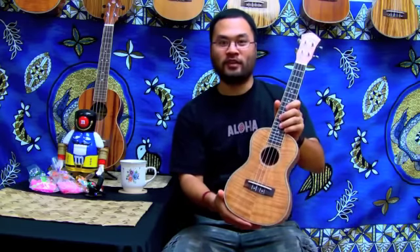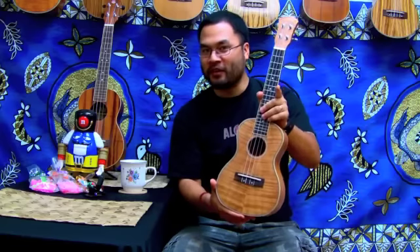On this certain model it's not a gloss finish — we do have gloss models available — but on this one it's a matte satin finish. We just got this in last week, so look out for it in stores.